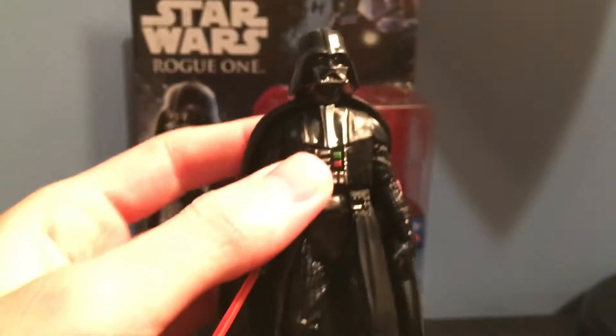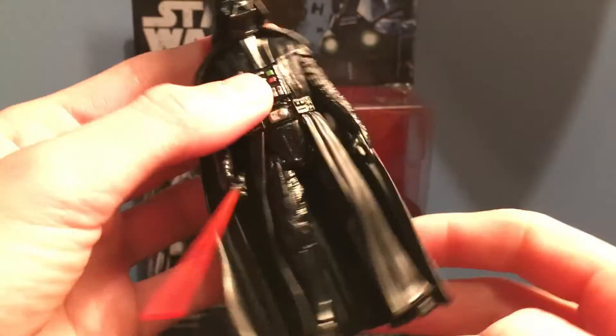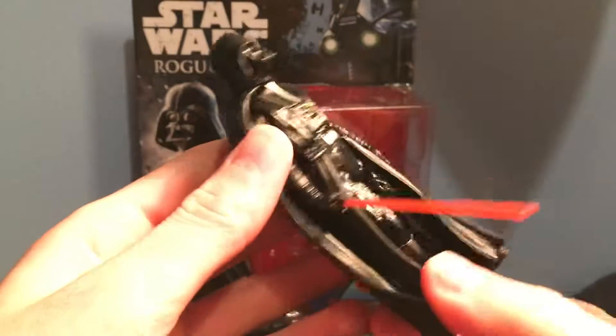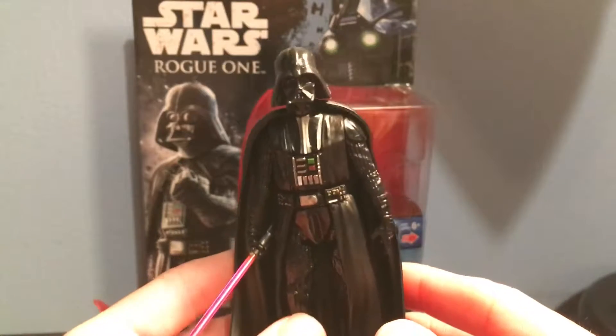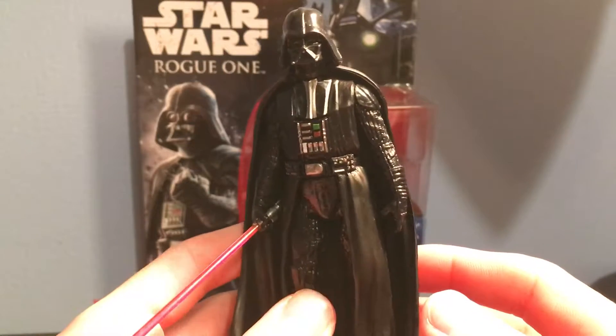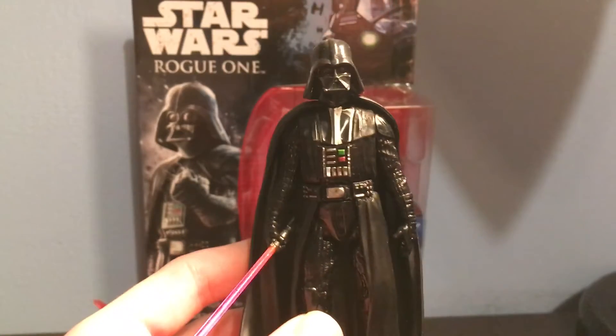So here is another look at the figure. I really like this figure, but I don't know what you guys think. It's been Justin from Star Wars Fanatics — please like, comment, and subscribe, and I will see you guys later. Bye!